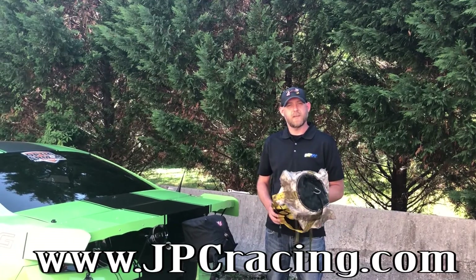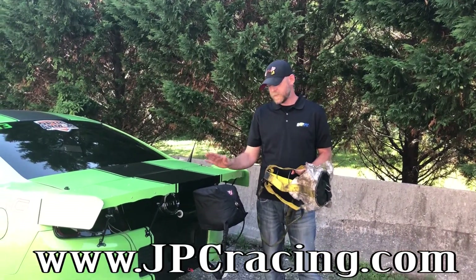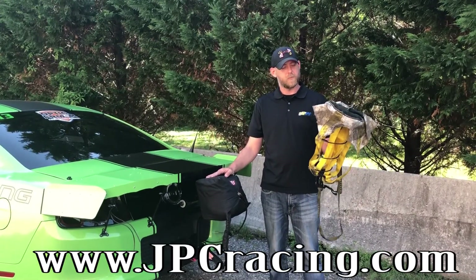What's up guys? Eric from JPC. We're going to do a quick video today on two different kinds of chutes: a spring launcher and a pilot chute.